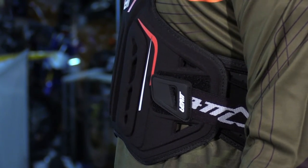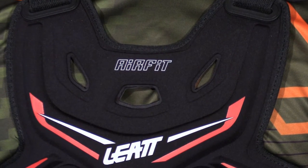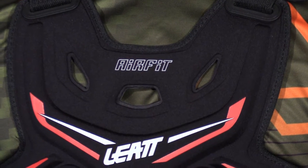So, extremely comfortable, very lightweight, can be worn under the jersey, and that's primarily how you'd want to wear this anyhow. But what we have here in the front — we'll talk about the protection, then we'll talk about comfort and also adjustability.